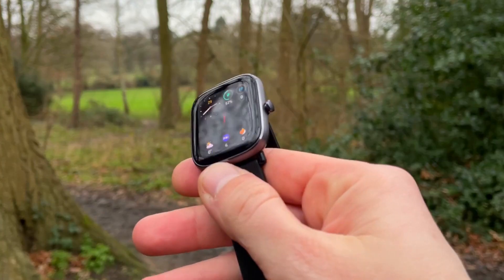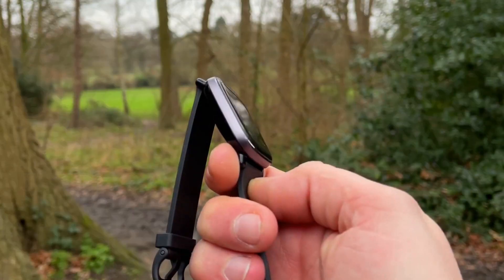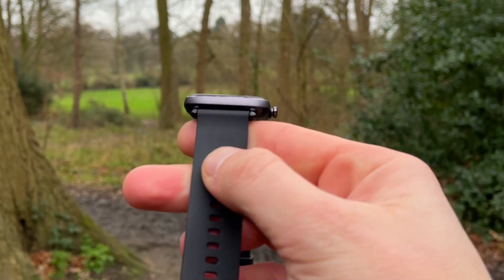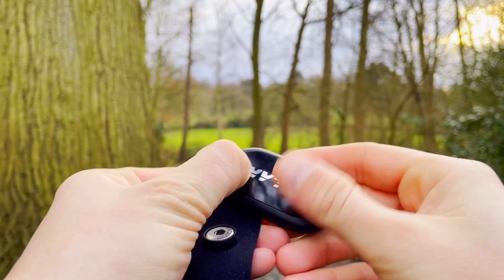From previous tests while running or cycling, the GTS2 Mini is one of the most accurate smartwatches with one of the best optical heart rate sensors we've seen — not just for a budget smartwatch but across all tests on this channel. Our benchmark is the Polar H10 ECG chest strap, considered the most accurate on the market and used by scientists, researchers, and professional athletes. This optical sensor comes very close to matching it, and now we've tested it during a leg workout.